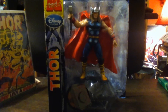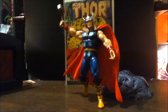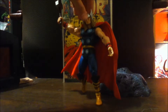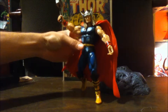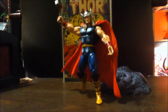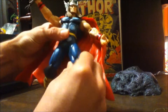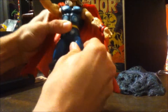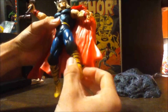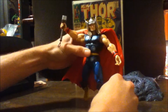Now that I've got him out of the package, let me go over the gripes and positives. You can't get him into very many poses — his legs are very limited. They don't go forward or backward at the hip joint, they just swivel. So it's pretty hard to get him into any real articulated poses.